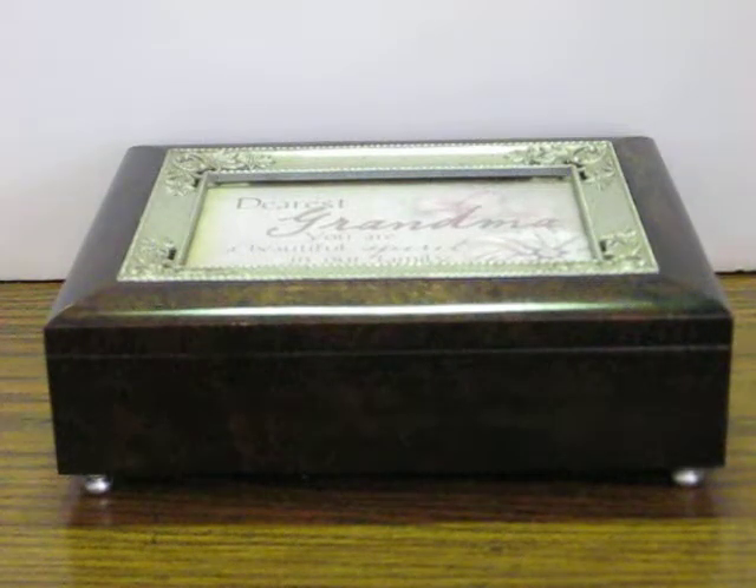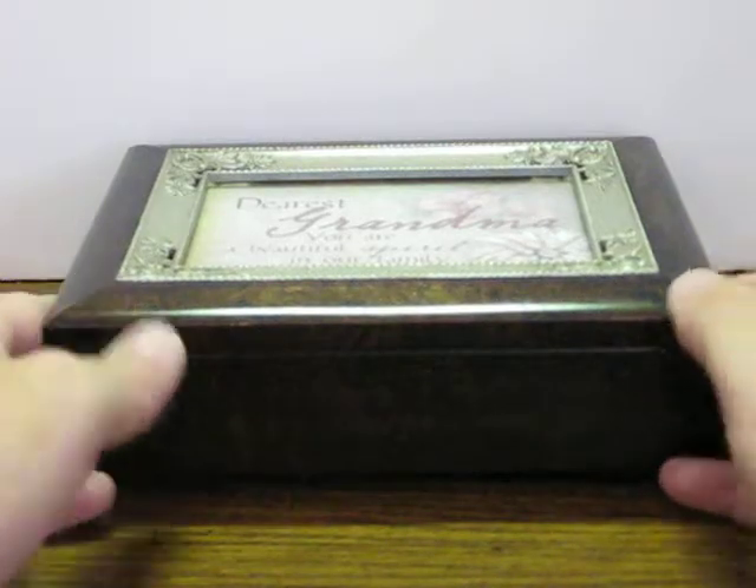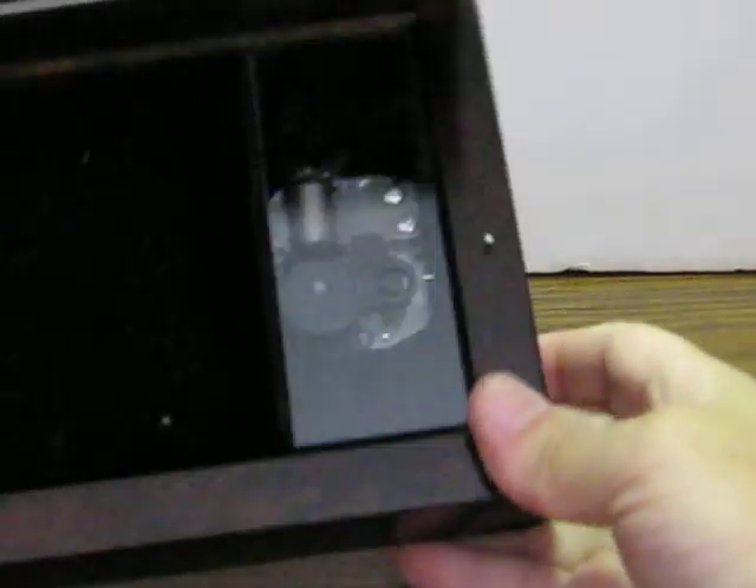This is a photo frame music box with the Sankyo movement. It's going up for sale and this is just a quick demonstration to show how it works. Nothing really fancy in there. There's the movement, a spot for the jewelry, and let's play it here.